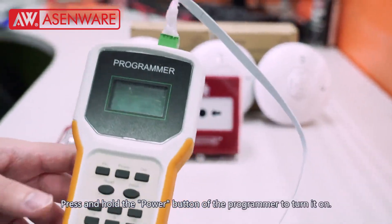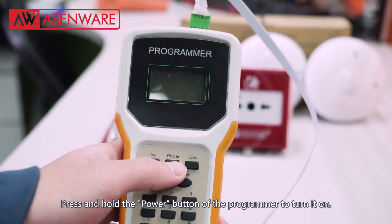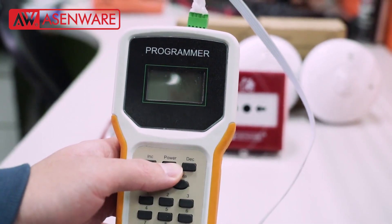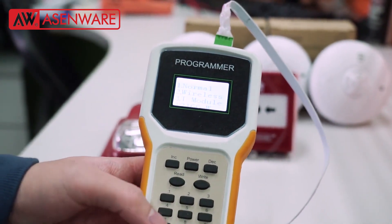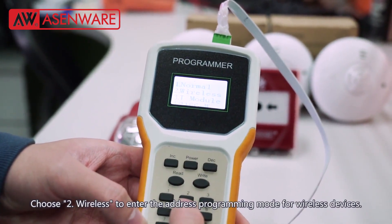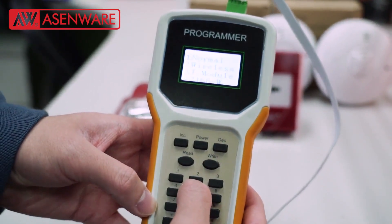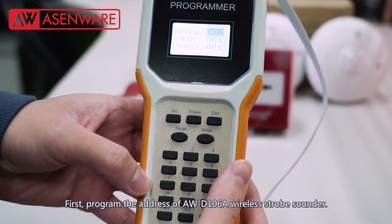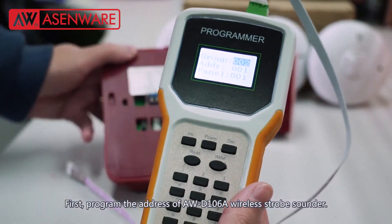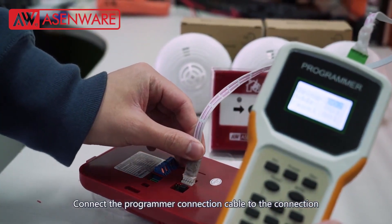Press and hold the power button of the programmer to turn it on. Choose Wireless to enter the Address Programming Mode for wireless devices. First, program the address of the AWD106A wireless strobe sounder. Connect the programmer connection cable to the connection port of the strobe sounder.